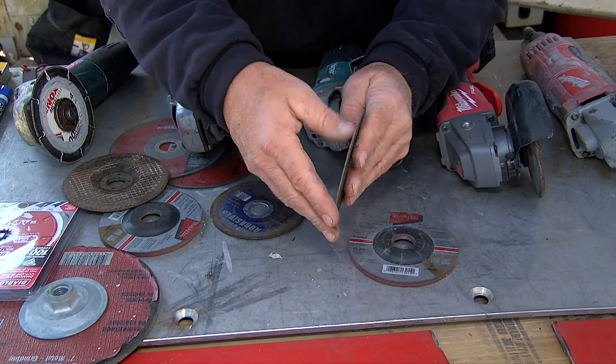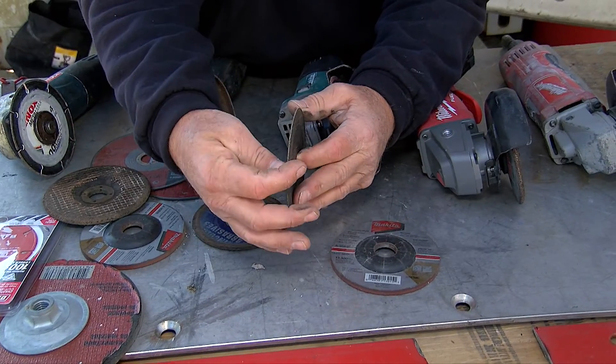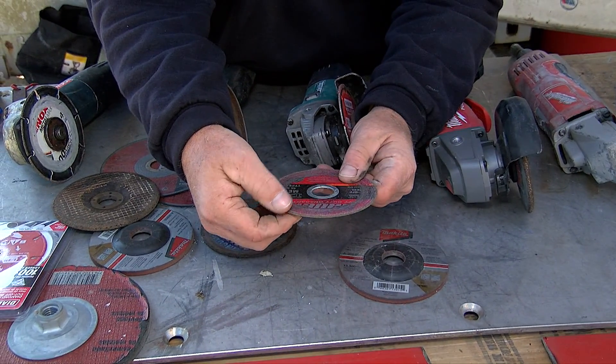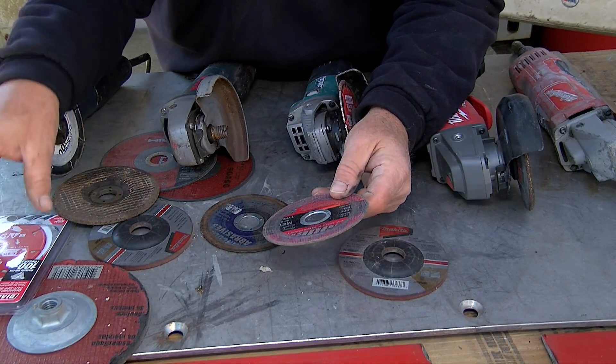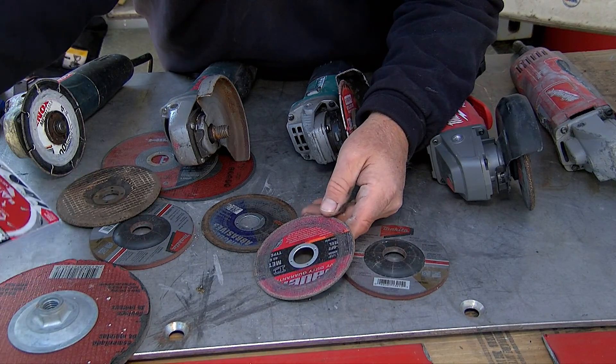Then you come to something a little bit smaller — the diameter of this wheel is so much thinner. This is good for cutting, really nice for cutting. And then of course with the invention of multi-purpose wheels, you have those options as well.